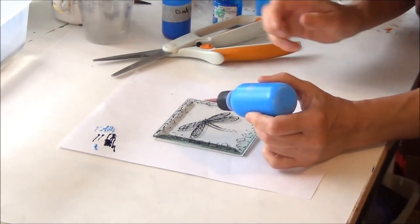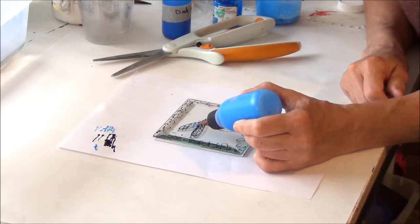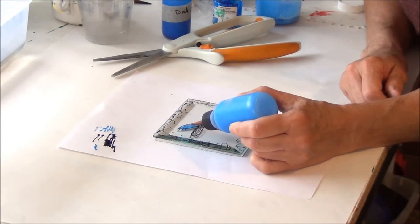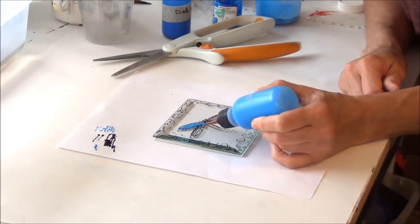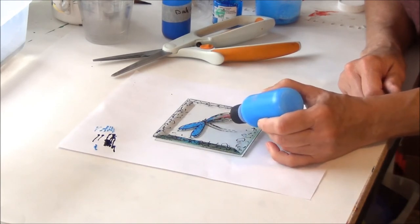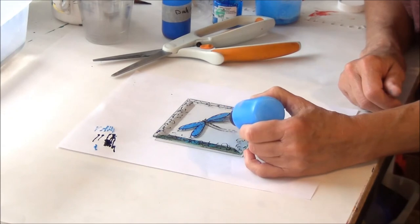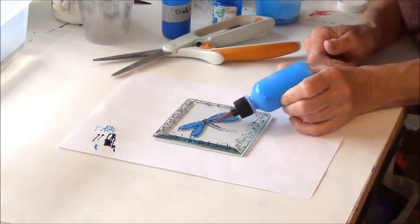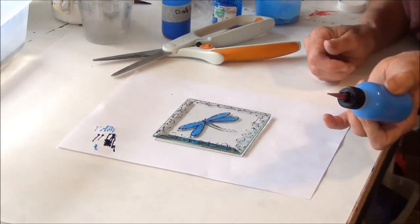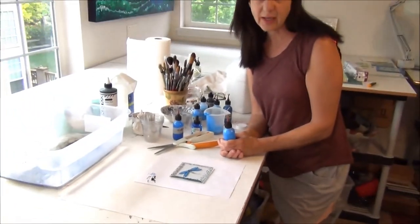That's coming out nice now. So all I'm going to do is squeeze very thinly my blue into the wings of the dragonfly, and I'm going to repeat that for all four wings. You can see how fast this goes — it doesn't have to be really accurate. And if we want, we can put a little bit of color into the tail. Now we want that to dry for a couple of days before we add the silver backing.